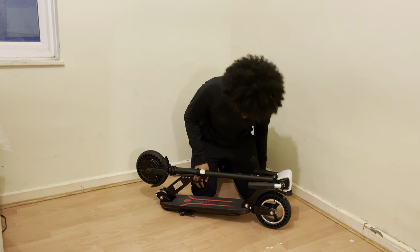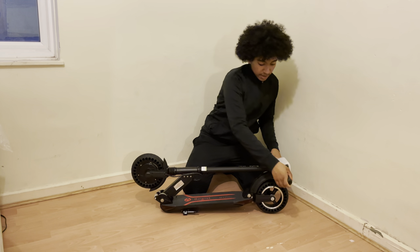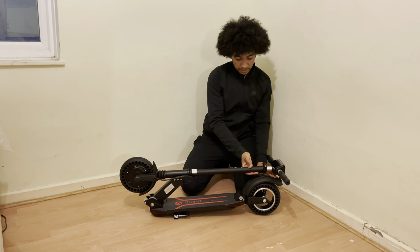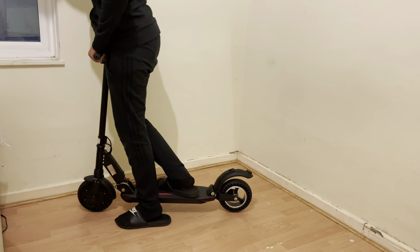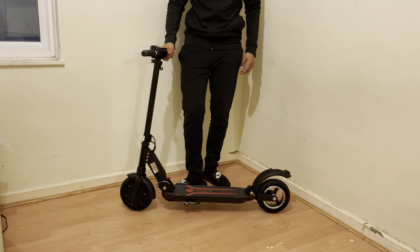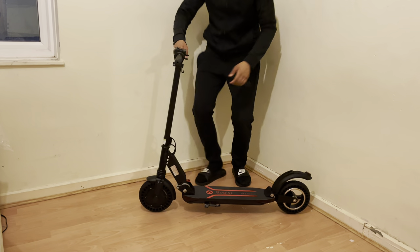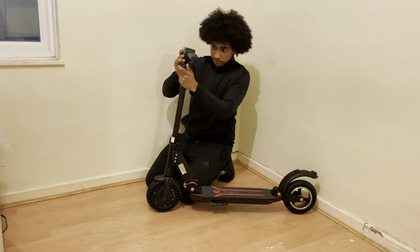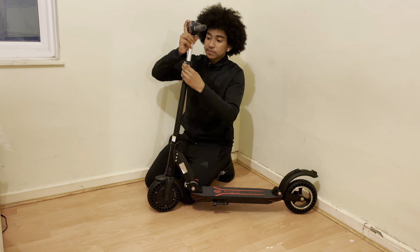And here is the AOV your bogus M3 Pro scooter. Our handlebars are slotting in like that. To unfold the scooter, we push the fender down and lift it like so. We just lift the handlebar until it locks into place, and we can actually increase the size of this handlebar.